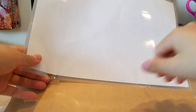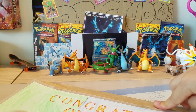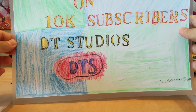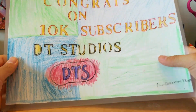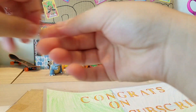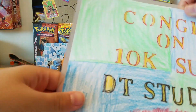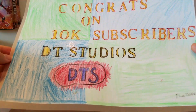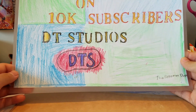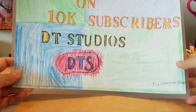We got this next thing - oh my gosh, I just saw something amazing! It says 'Congrats on 10K subscribers, DT Studios' - this is going up on my wall once again! Thanks a lot, The Pokemon Deck, you are the best. Oh wait, he just stuck it on a piece of plastic - it's laminated! Look at 'DT Studios' and 'The Pokemon Deck' - these words look so sick, this is just amazing.